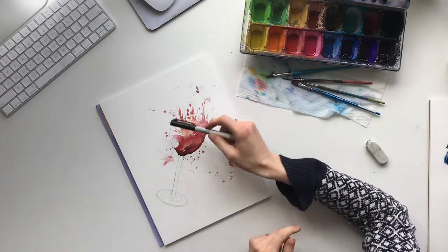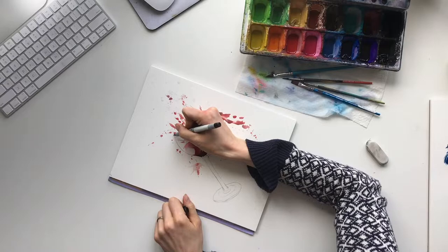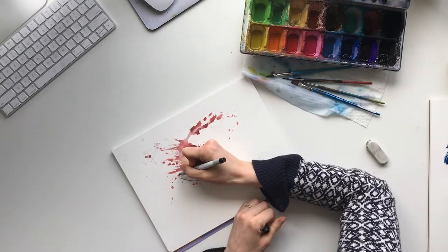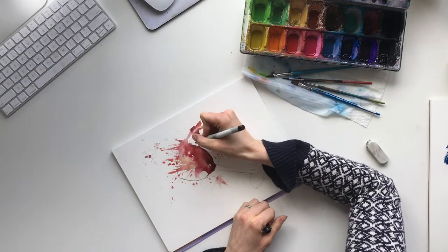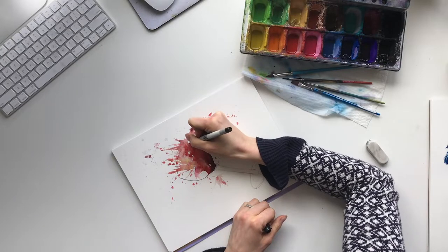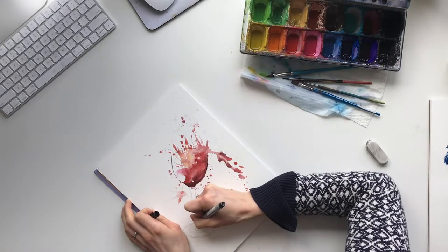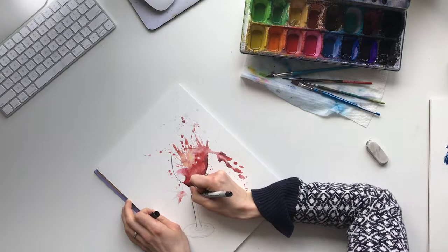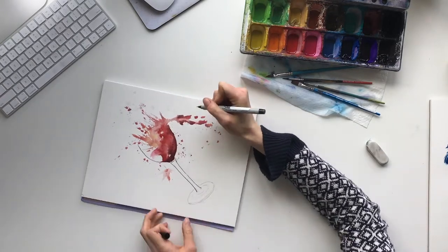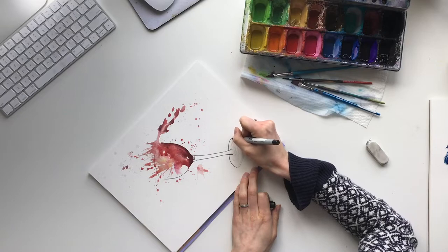Now that we're back, we're going to do the outline of the wine glass just to show where it begins and ends — to create a bit more interest with the picture than just pencil lines. I have a thin fine-point Sharpie here; whatever black marker you have works. We're basically just outlining and defining where the wine glass begins and ends. Just wrap around here along the bottom, and any pencil lines that are still there you can erase them at the end.